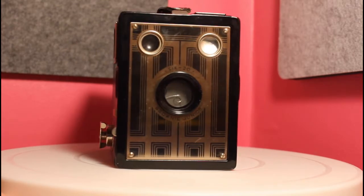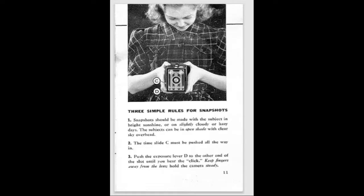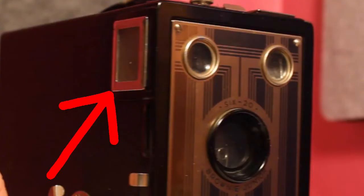The twin finder design in the front — one is for landscape and one is for portrait. You would look through the top if you wanted a portrait photo. If you wanted a landscape photo, you would look through the side.